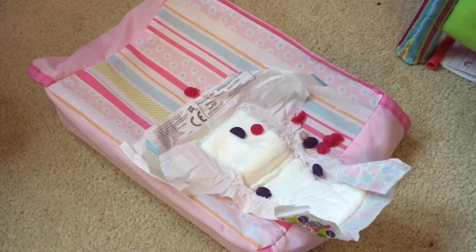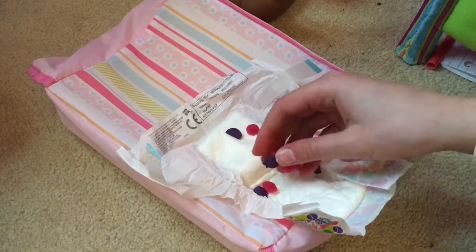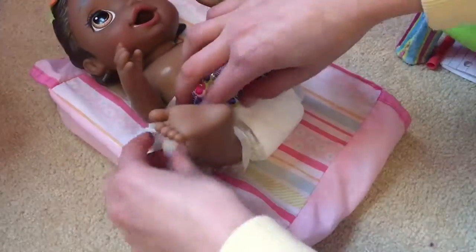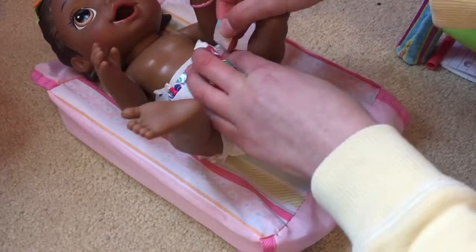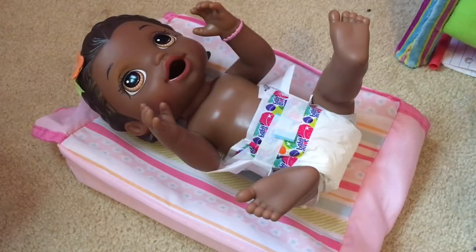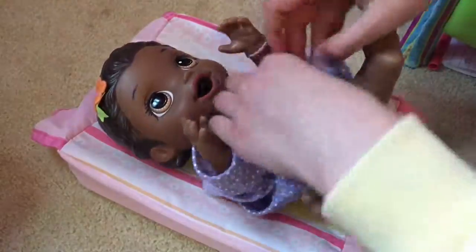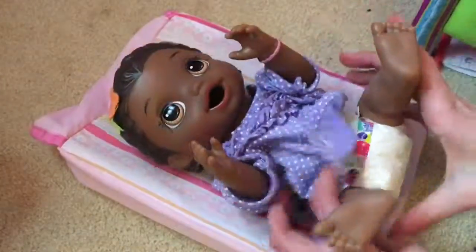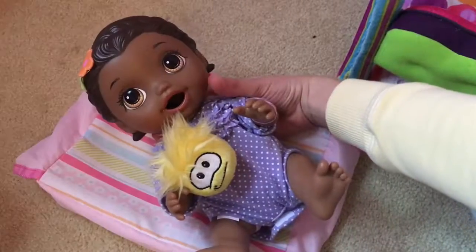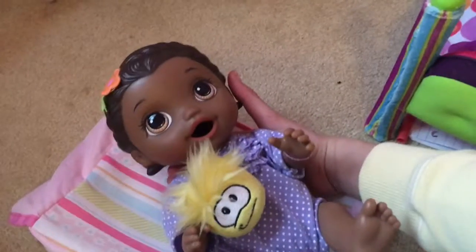Looks like everything came out. I had to shake her because everything kind of just got stuck. But I guess this is what it looks like when it comes out. I'm going to put her diaper back on. I hope you guys enjoyed this video — if you did, please give it a like and subscribe, and I will see you in my next video. Goodbye!